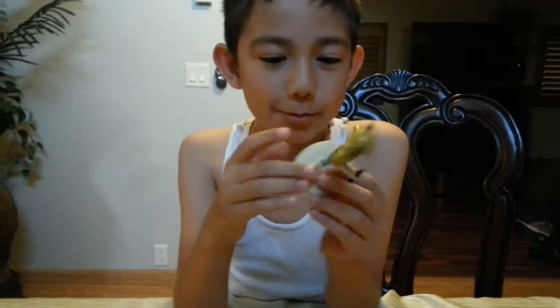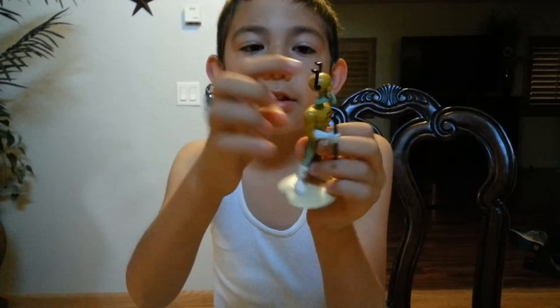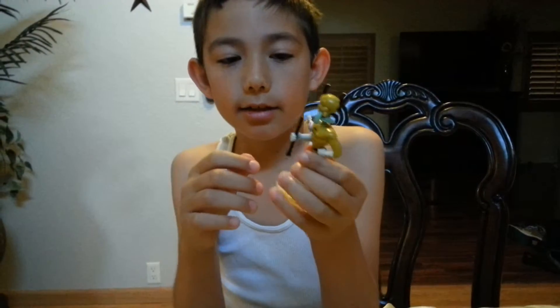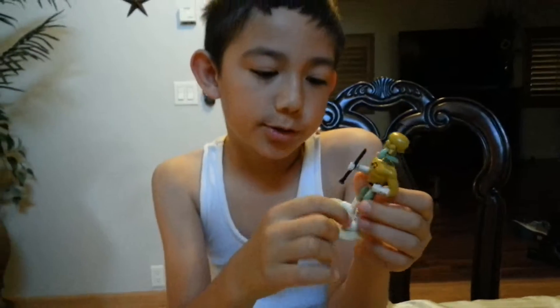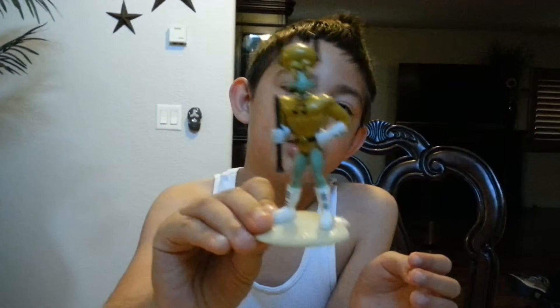Next up we're gonna have Squidward — I don't know what his name is in the movie. You see, he's kind of cool. Look at his notes and he has a clarinet, some stripes, and white shoes, white gloves I think. Look at his face, he's kind of mad. Oh, I forgot to show you this — another tune.